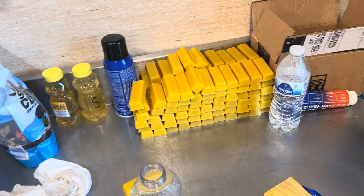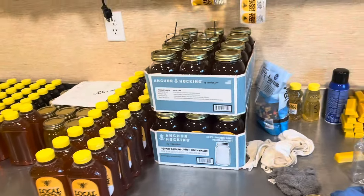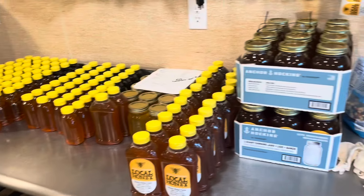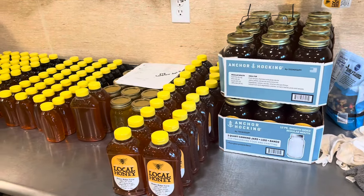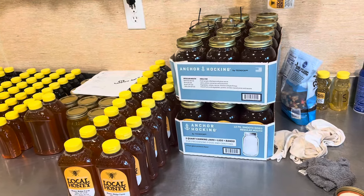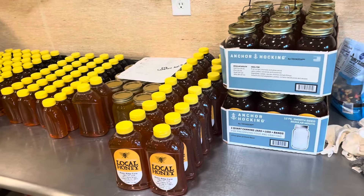That's pretty much my wax processing. I keep honey bottled all the time and ready to go — if somebody comes in and wants a jar, I have it. I try to keep a good amount on hand and it sells pretty quickly.